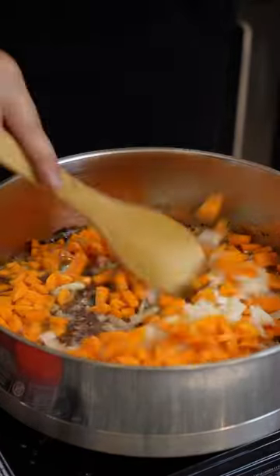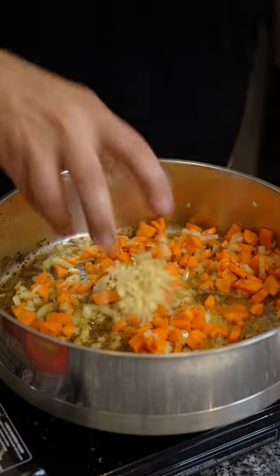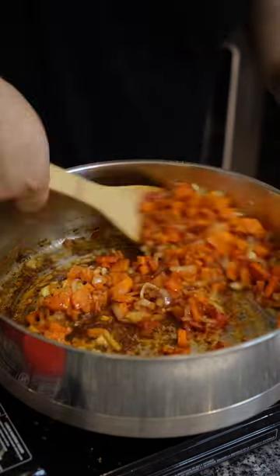Then in the same pot, add in your onions, your carrots and sweat them down. Add in some garlic and cook it off until it's fragrant. Add in some tomato paste and let that brown off.